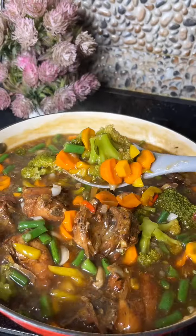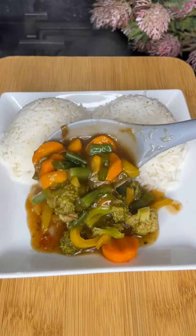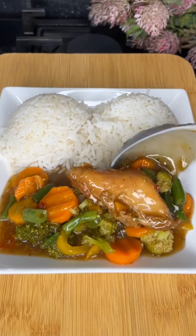Our oil-less minced veggie sauce is ready — so healthy, delicious, and filling! If you'll be trying this, let me know in the comment section. Bye guys!